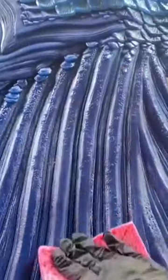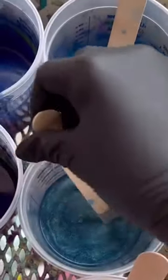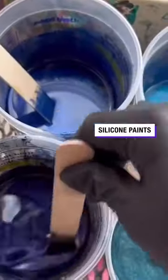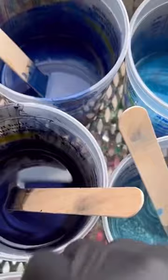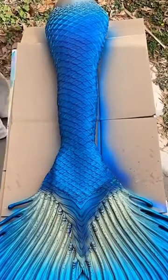Once it's trimmed, we put it all together. There's a monopin inside, and here you can see we're prepping it for paint. We want to make sure it's nice and clean for painting. It's a silicone-based paint, so it will stick to the silicone. Here's a little time-lapse of the painting process.